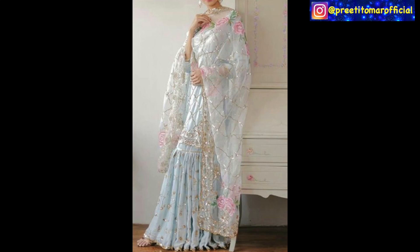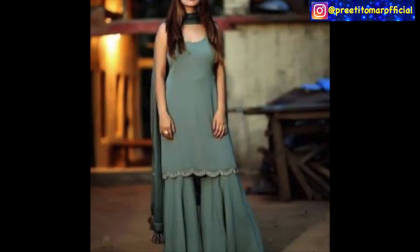Hey guys, I am Preeti and welcome back to my channel. I am sharing this video with long kurti and sharara.